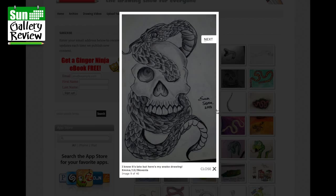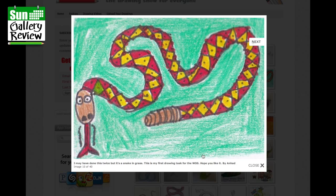A snake in the grass — this is my first drawing for the Wednesday Drawing Show, I hope you like it, by Anad. I love that — it's really nice and simple, a really good pattern, and that's a rattle on the end. Really good.